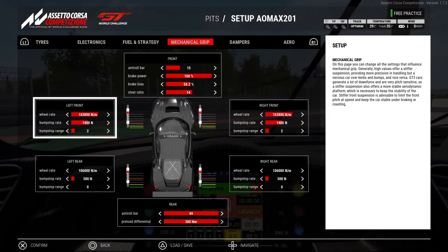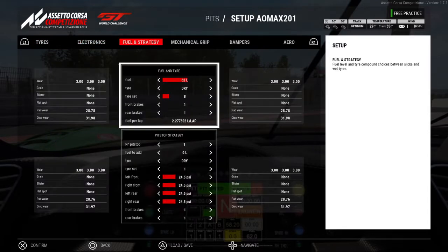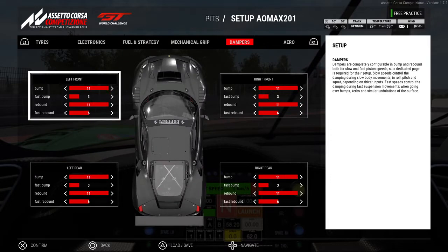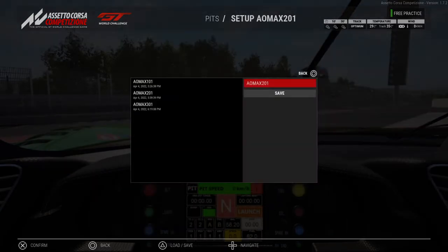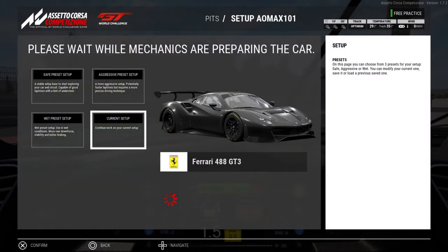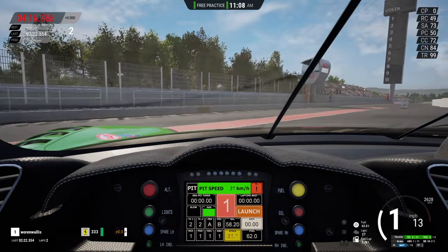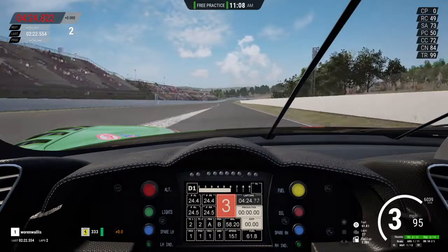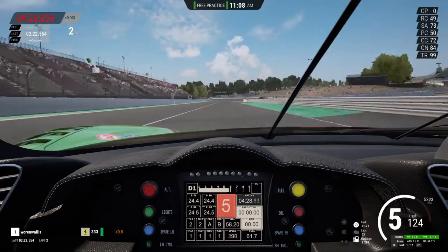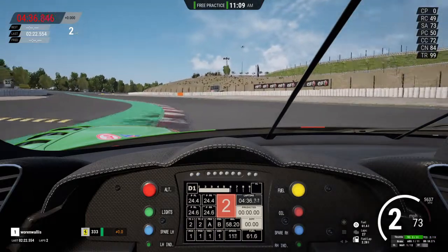Everything else is the same and I'll go through it just so you can double check: tires, electronics, fuel, mechanical grip, dampers, and aero. I'm going to start with the oversteery setting. It's going to load. Tires are cold — they're fresh off the tire warmers so the heat has not transferred through the tire correctly. So I'm going to do a lap under the limit.